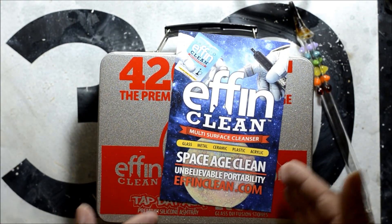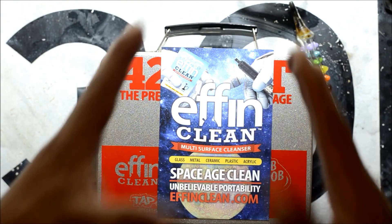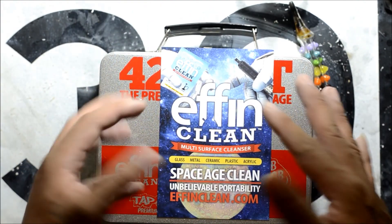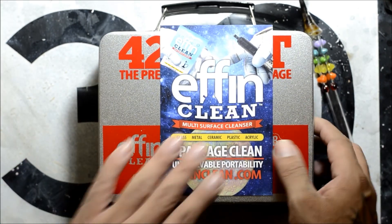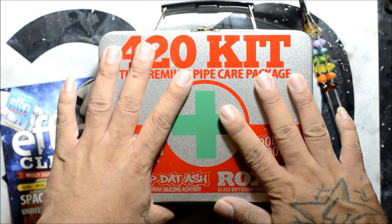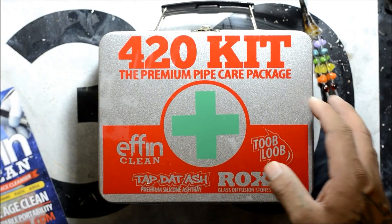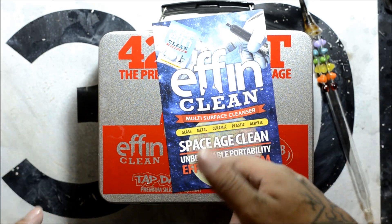Absolutely love it. Would love to get some more of it so I can review it with bigger pieces and see how it cleans out bigger pieces and how much you need to actually use. Again, this came inside of our 420 kit, which was part of the first review we did earlier today. And now we did the FN Clean — absolute love. Look forward to our next review, guys.